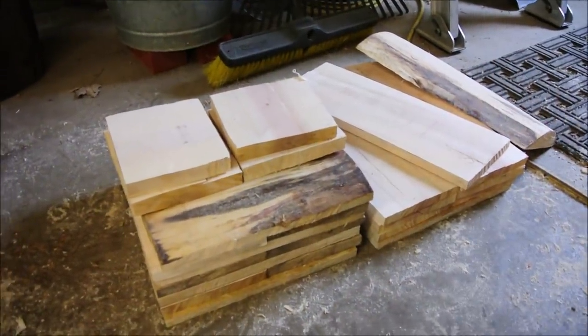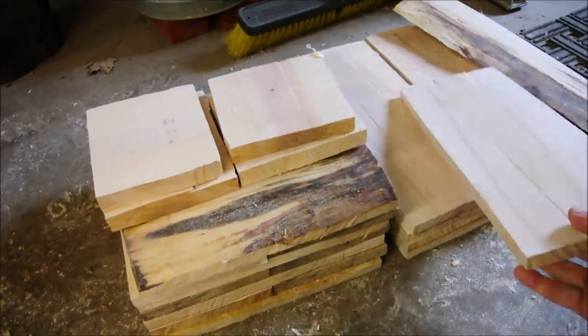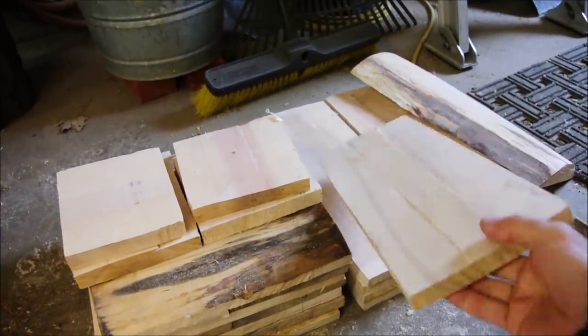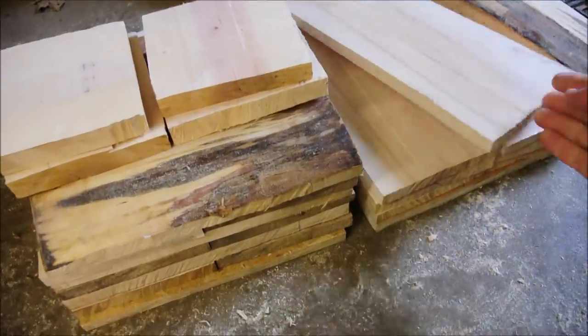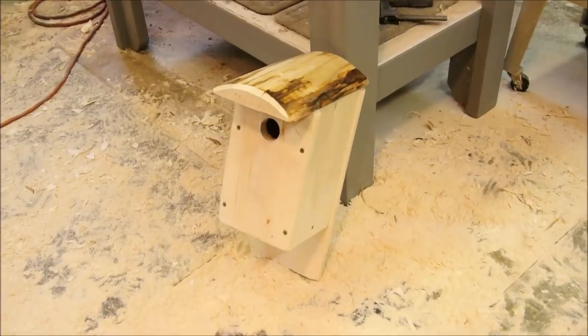Hi again. In this video I will show you how to take a log — a maple log in this case — and turn it into a little stack of usable materials that we can then turn into bluebird houses.